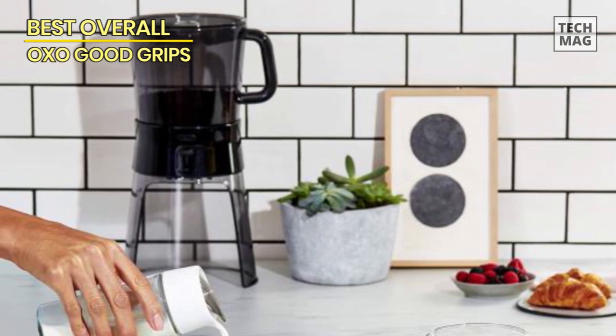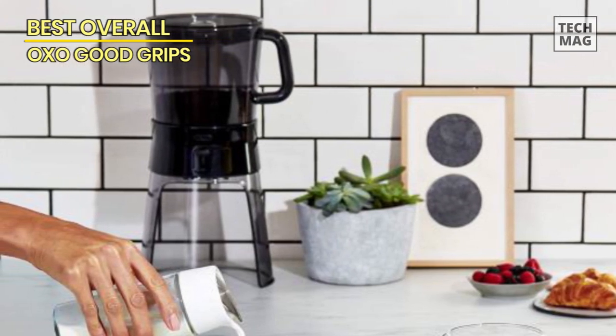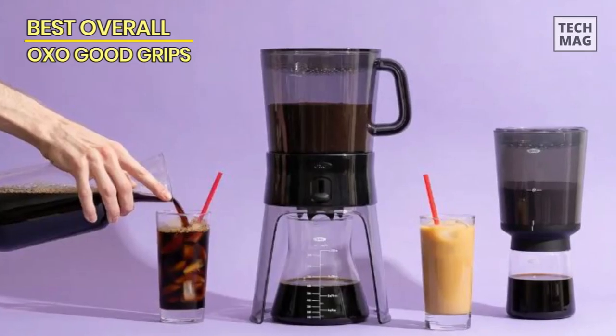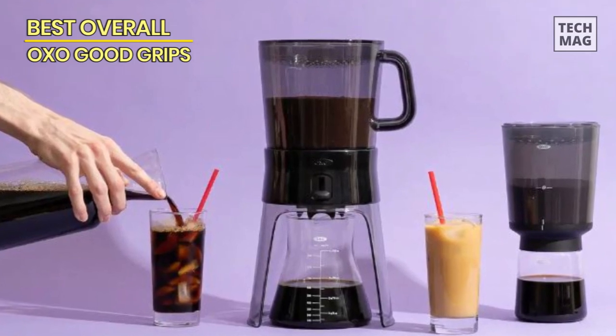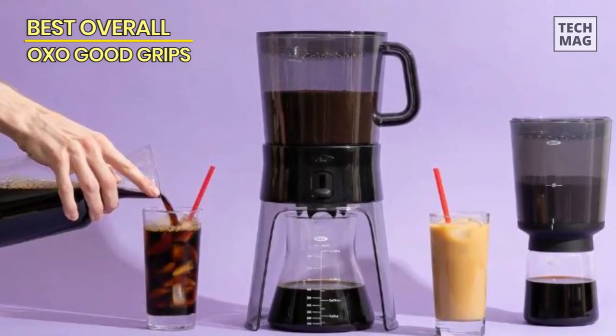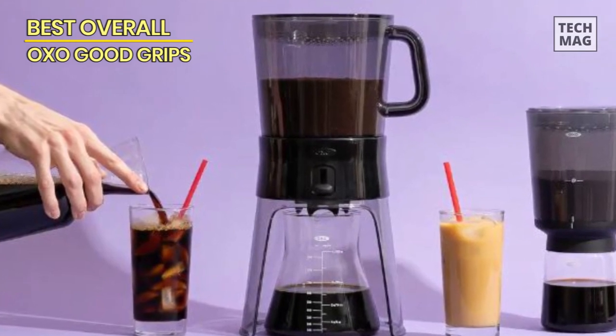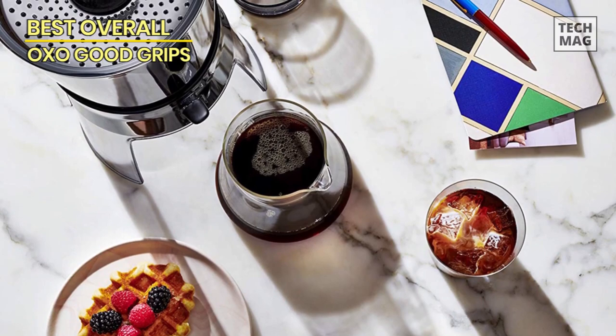After letting it steep for 12 to 24 hours, you simply press a switch to filter the concentrate into a glass beaker, which you can then seal and store in the fridge. The OXO model can hold up to 32 ounces of concentrate and gets great marks for the flavor and overall quality of its cold brew. It comes with a lifetime warranty.